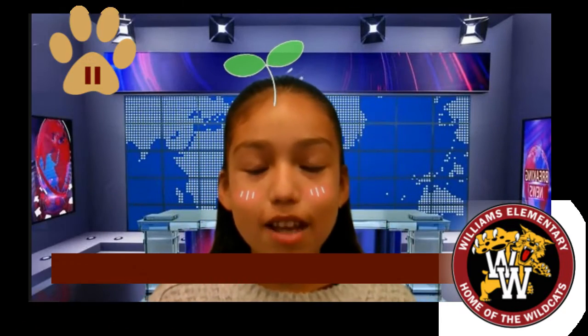Good morning and welcome to the Daily Plus. I'm Angelina and today's December 1st, 2021. For today's lunch, we will be serving corn dogs. For breakfast tomorrow, we will be having cinnamon toast cereal.